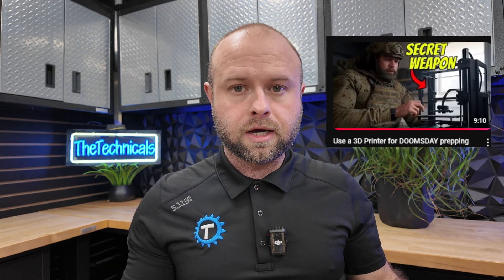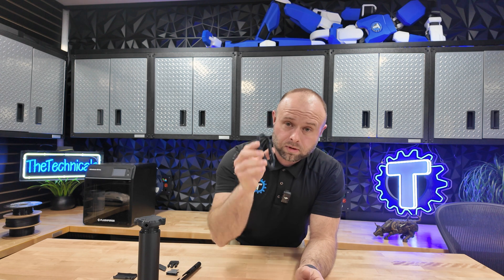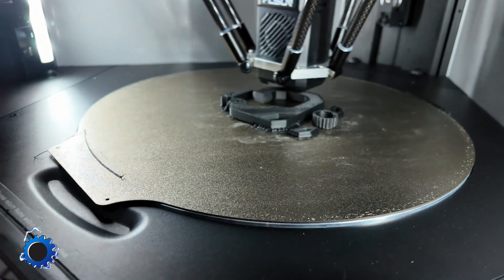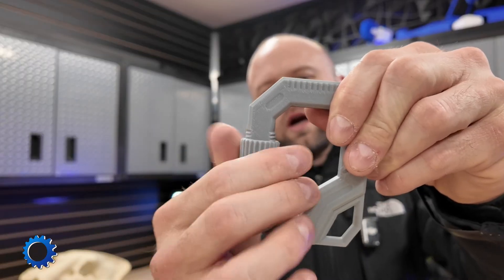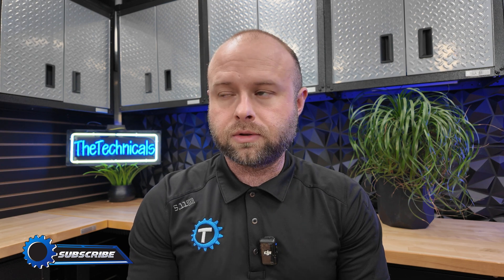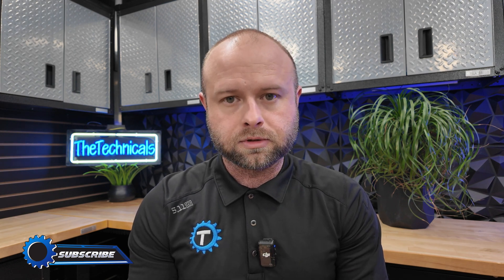A few weeks ago I put out a video about 3D printing stuff for doomsday prepping, and in that video I mentioned carabiners. When I printed one I thought, who's going to use a plastic carabiner? But I was kind of blown away with how strong that simple low-infill carabiner was. So I went ahead and 3D printed some 100% infill carabiners to test and see how much force they could withstand. On this episode of Tested, I'm going to be taking these 3D printed carabiners to the ultimate torture test — I've built a simple jig to measure how much force they can take.